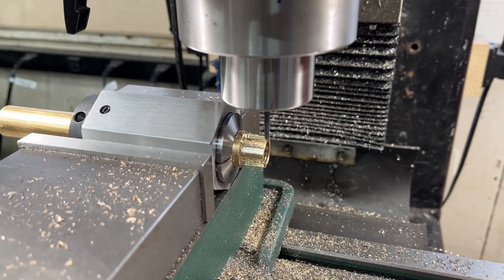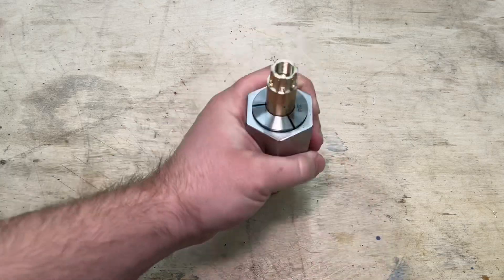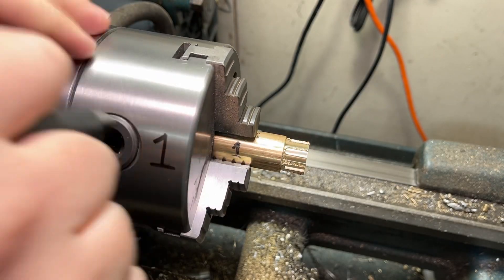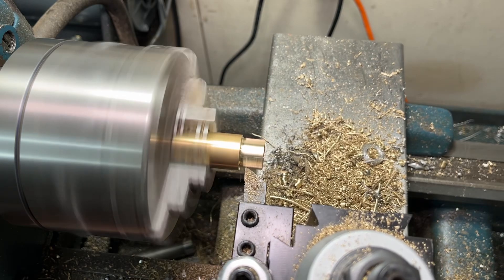Using that 5C collet block has been so fun. They really open up the possibilities when setting up parts going from the lathe to the mill. Using the sharpie marks from earlier, I remount the lock nut in the lathe and make a small skim pass just to clean up the burrs that were left over from milling.